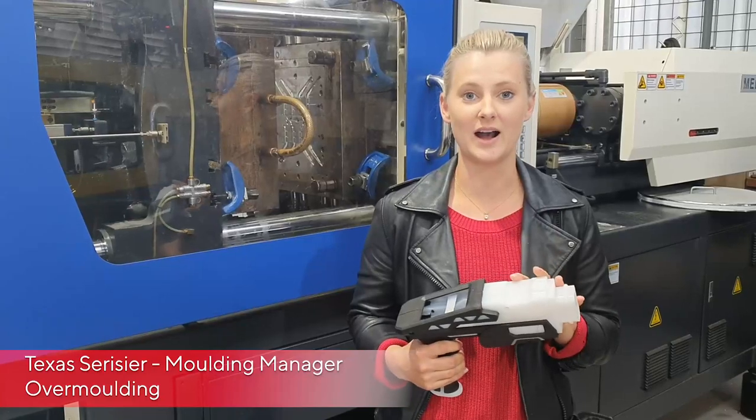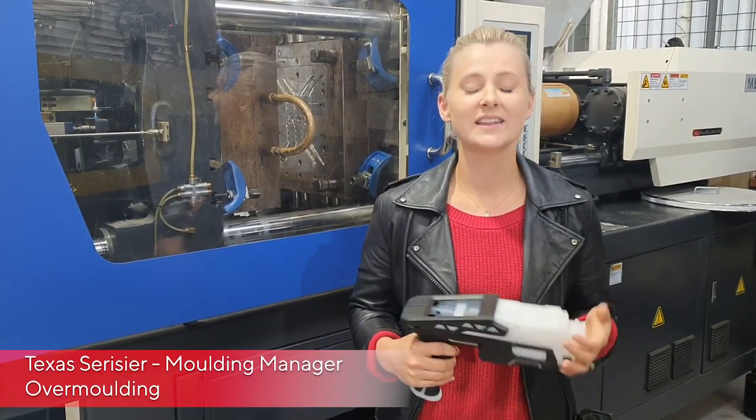Can you mould soft plastic material on top of a hard plastic part? Hi, I'm Texas from Dynamics. The answer is yes, you can.